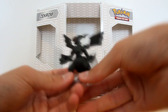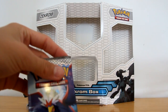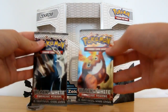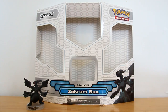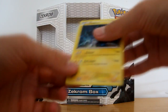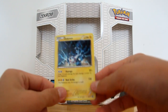So that's that one. I'll just pop him down over here. Now you get one, two, three, four Black and White packs. We've got one of each artwork here. You get a code card, which I'll be keeping. And you get this awesome Zekrom card, which again is cooler than the Reshiram. It's using the pack artwork.